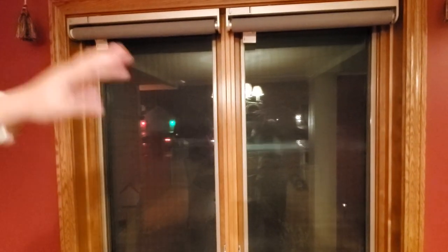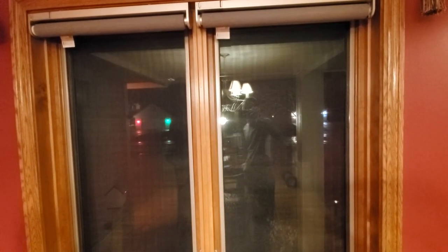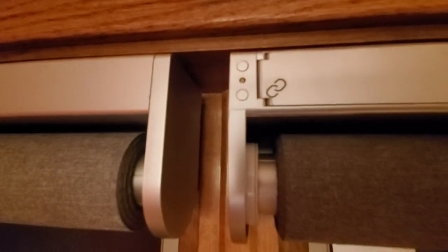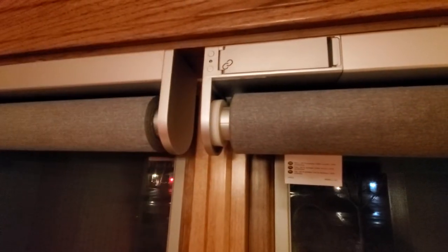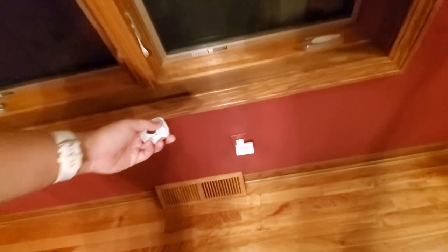Next, you need to pair the remote to the blind itself. Since I have two blinds and always want them to move together, I don't need two remotes — I just pair one remote with both blinds. To pair a remote to a blind, first press the two buttons on the blind to wake it up, then hold the remote two centimeters away and click the pair button. Repeat this for the second blind so one remote controls both. You also need to pair the remote to the repeater using the same process.